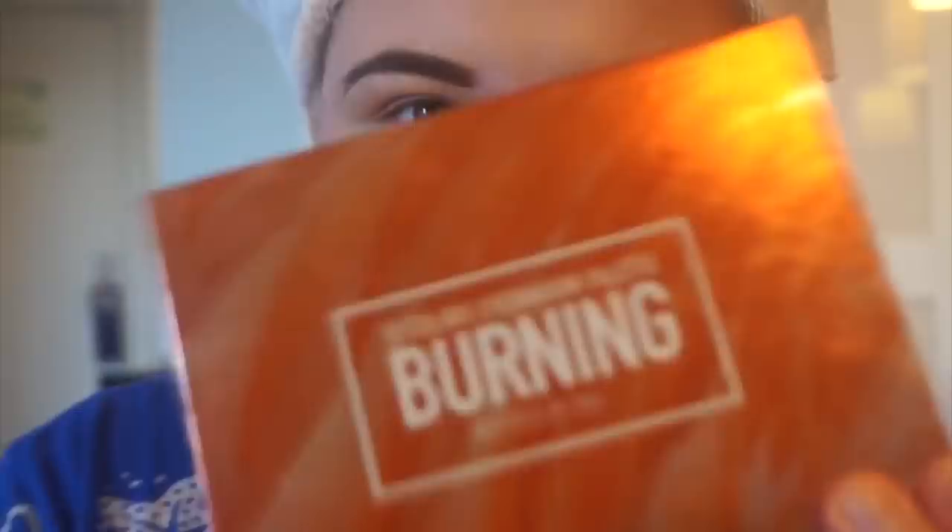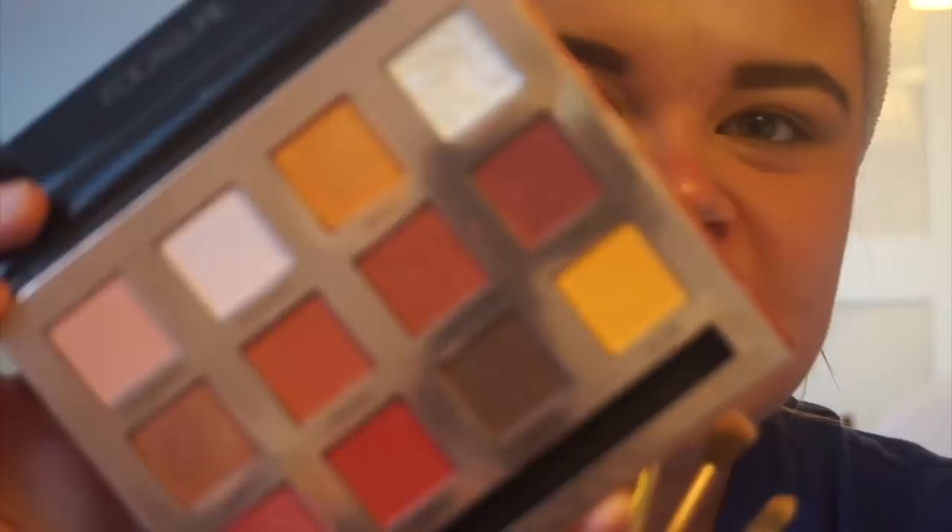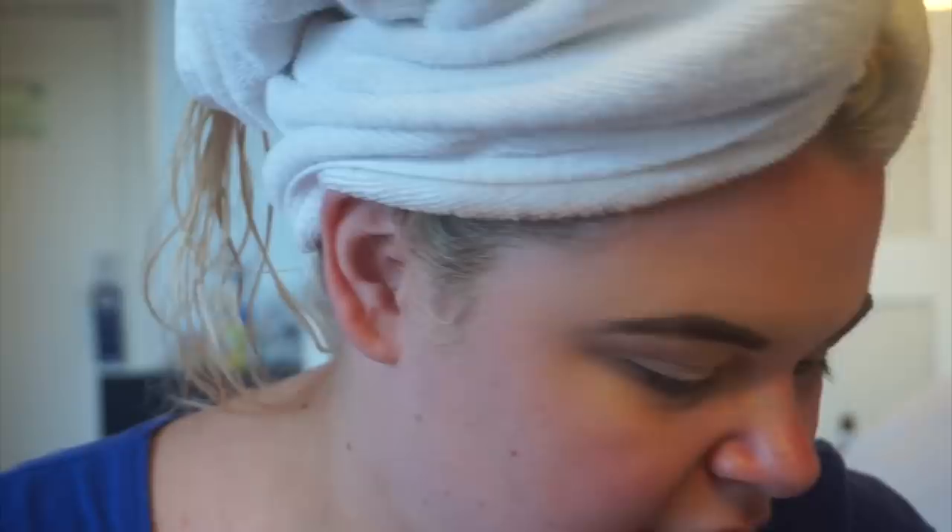I've grabbed an array of eyeshadow brushes and I'm going to be using my Focale Burning Palette. I honestly love this palette — it's the only one I brought away because it has really nice holiday colors and I wouldn't really need any other colors. I'm going to put the antique white color all over my lid just to set the concealer.